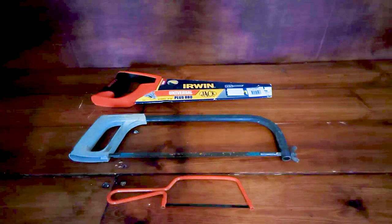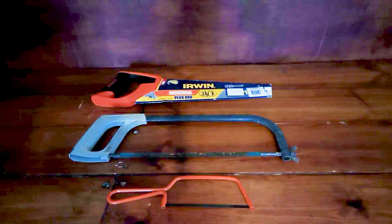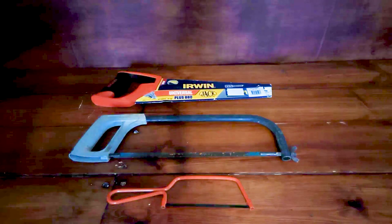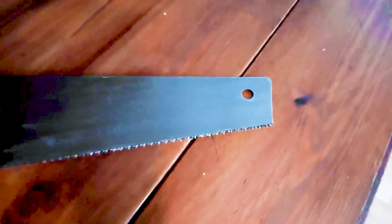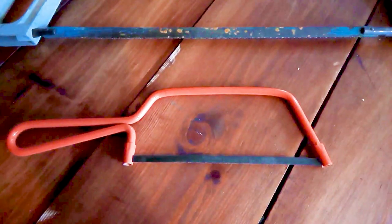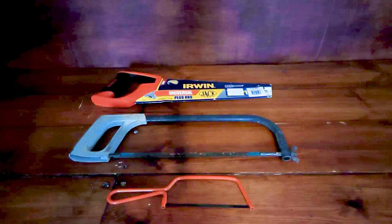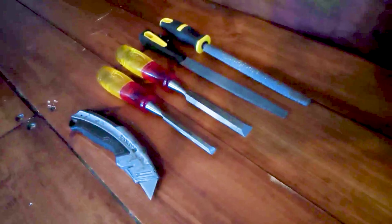Cutting tools are going to be a big part of your kit as well. After you've measured and levelled things up you'll want to cut them down to size. We have a hand saw — these come in different lengths and can be made to cut different items such as plastic and wood. We've got a large hacksaw, which can cut all different types of metals and plastics, and a junior hacksaw that does the same. Make sure you have spare blades in your kit to replace them when they go blunt.